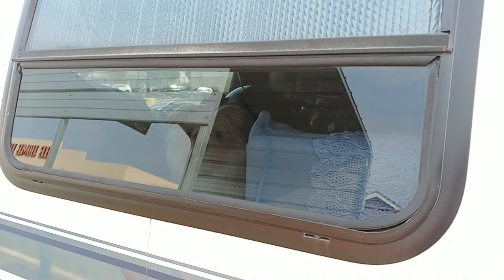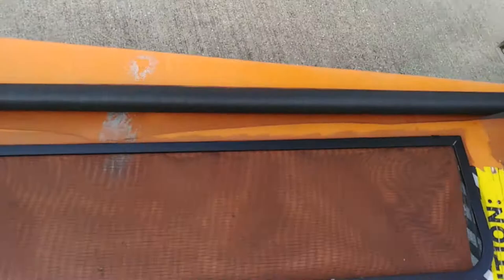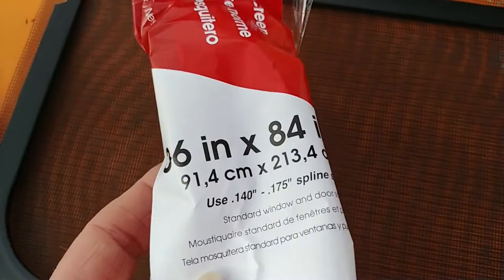Here's one of my bedroom windows with the screen removed because mosquitoes were coming in — the spline was loose and the net was ripped. So I bought a roll of charcoal gray screen; I wanted black but they didn't have it.